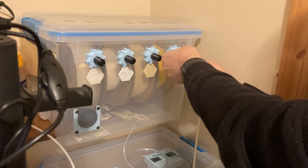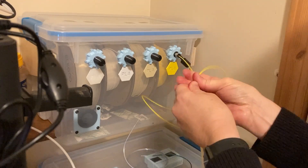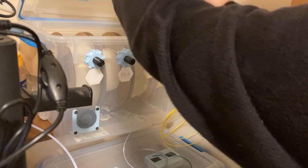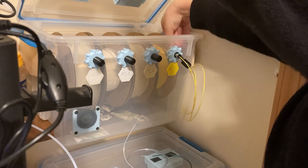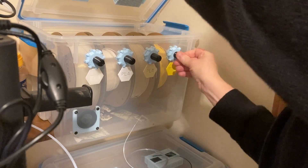To unload, I retract the filament or cut the end, and then I pull the filament back out of the tube. For now I need to crack open the box and manually rotate the spool to pull the filament back into the box onto the spool, but I hope to install some kind of retracting mechanism one day.